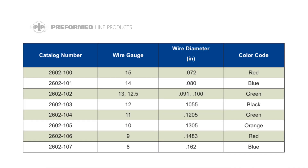Be sure to select the proper size Vineline connector for the smooth wire to be used. Please refer to the table on the website or the included application procedure to be sure of the correct size.